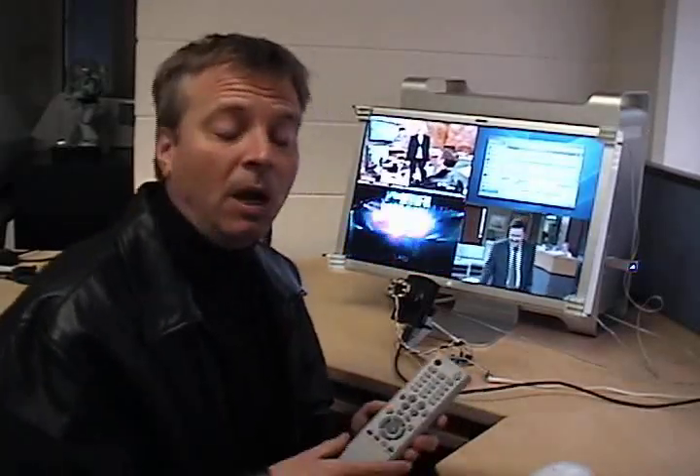The problem with traditional remote controls, such as this universal remote control, is that they have too many buttons. They become very complicated, and they might get stuck in a modality. For example, I might be controlling the DVD player, and then when I want to control the TV, the remote control doesn't work at all.